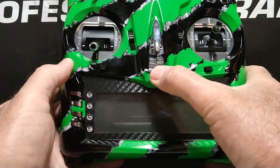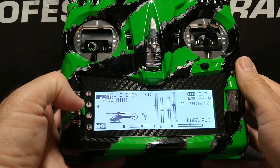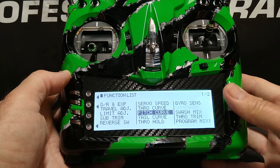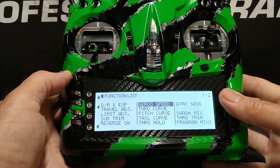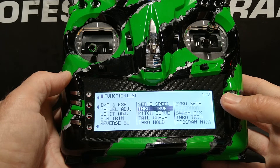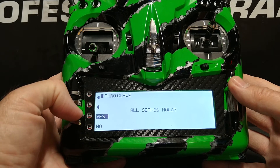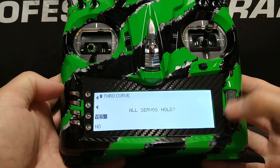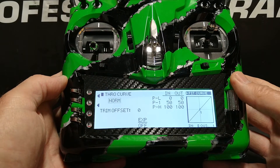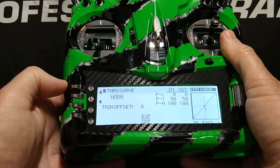We're going to begin by turning on the transmitter, then from the home screen pressing the L button to go to the function list. In the function list, we're going to scroll to where it says throttle curve, highlight and click the roller. Again we see the all servos hold screen — we press yes. Now we're in the throttle curve screen. On the left we see the word norm, which tells us we're in normal mode, the first position of our flight mode switch.